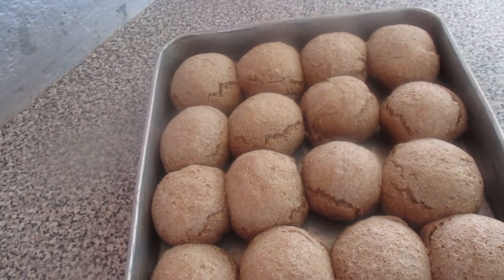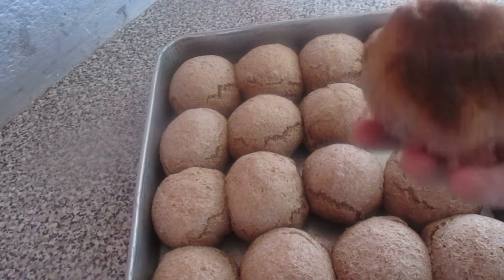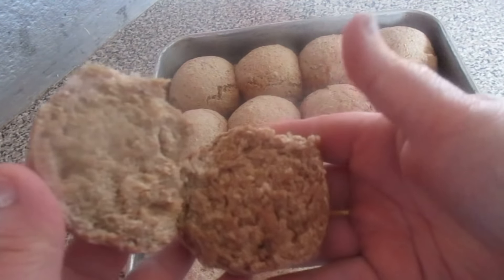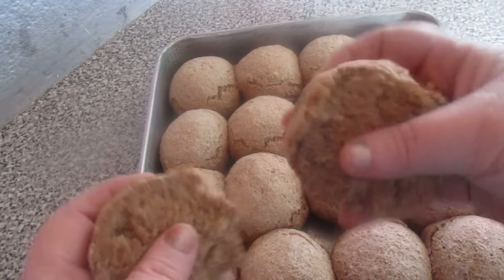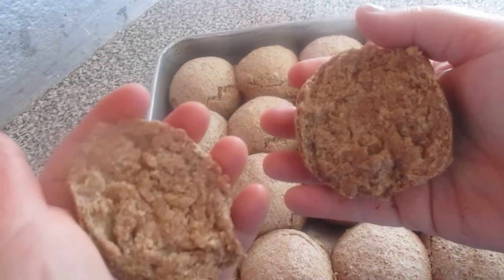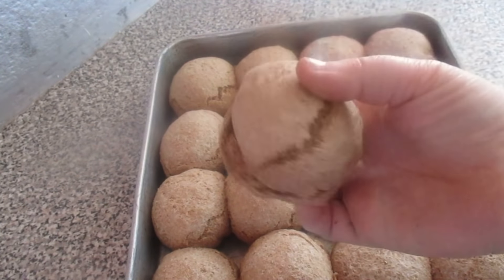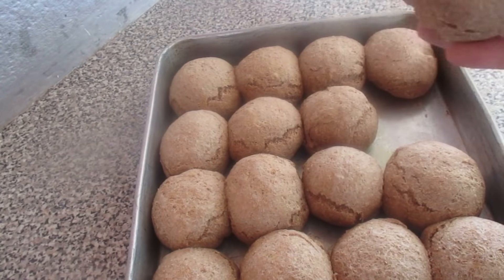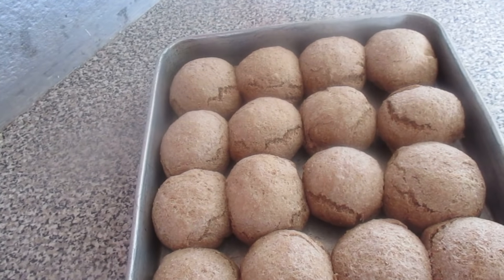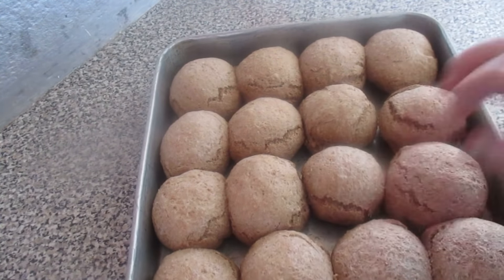This is how our whole wheat rolls turned out. As you can see, they turned out very good. I already cut one to show you how it looks inside. They are very light — not heavy rolls at all. They are nice and soft. There you have it. I hope you enjoy them. For those who can't eat white bread, this is an excellent option for a whole wheat roll. It's very simple and quick to make — you just let it rise and then put it in the oven, as you saw in the video, and they turned out like this.